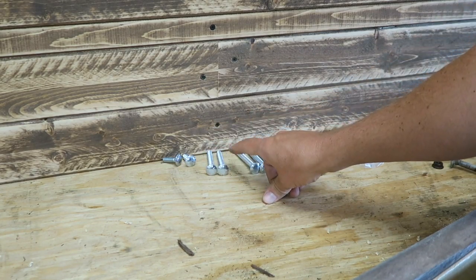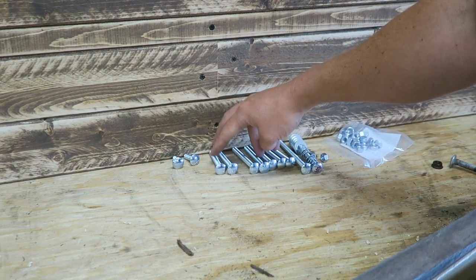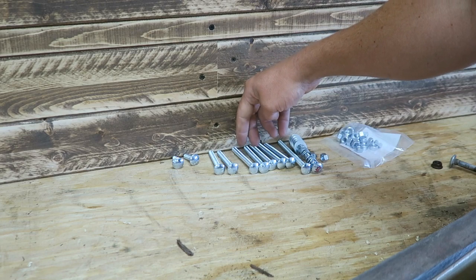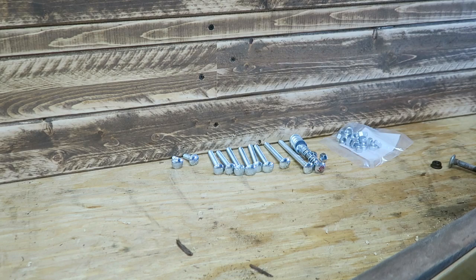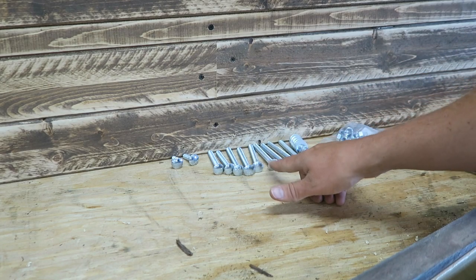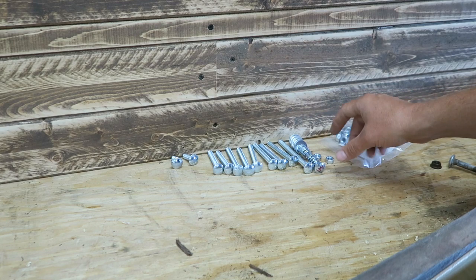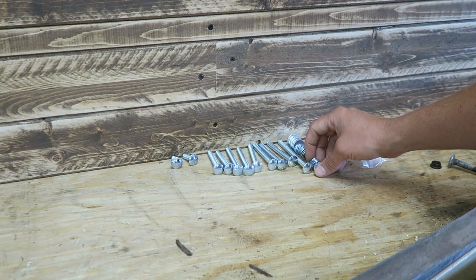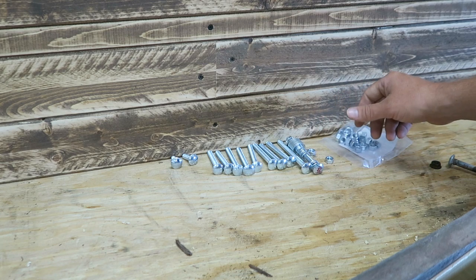I'll probably put thread locker on these. I've got 2 one-inch, 2 two-and-a-half inch, 6 three-inch, and then 2 four-inch bolts. Your size may be different on your wheelbarrow, but this is a good bet. I've also got washers and lock nuts as well.